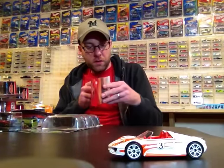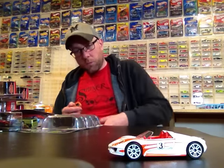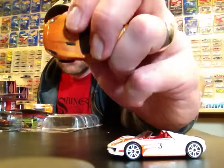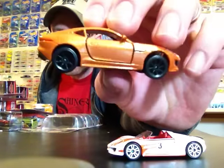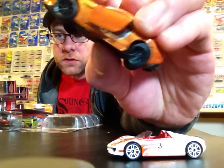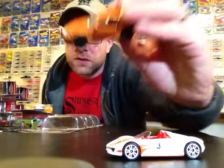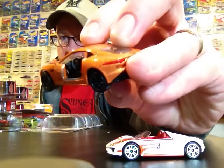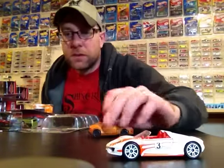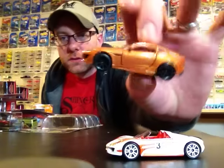Then we got the Jaguar F-Type and this is in the premium series so it's got some added features. Tires are plastic but they look really nice. This one's got opening doors, which is pretty neat. The interior is actually very detailed - not like painted or anything but there's a lot of detail in it. And this one's got Majorette suspension, which is really cool.